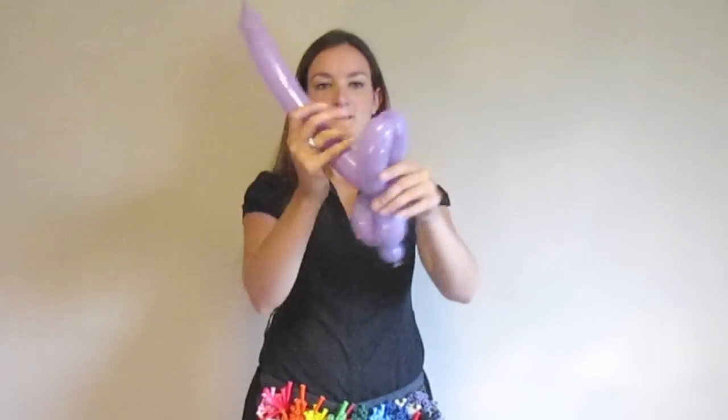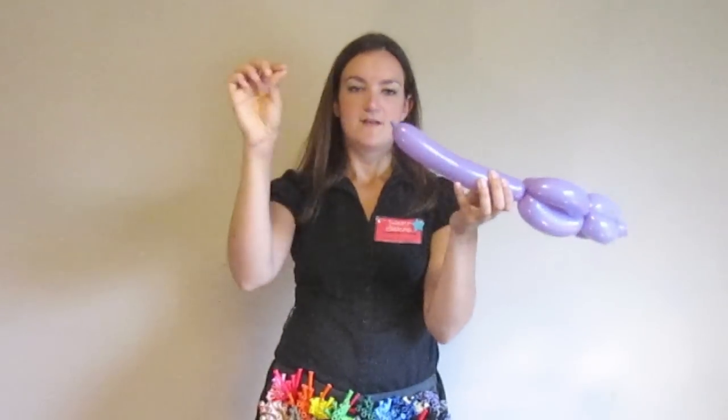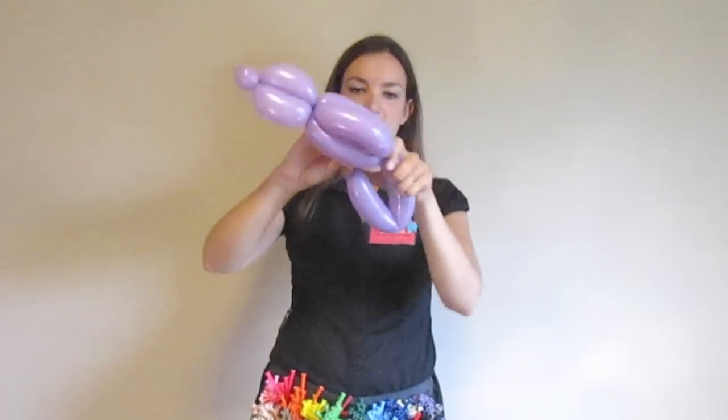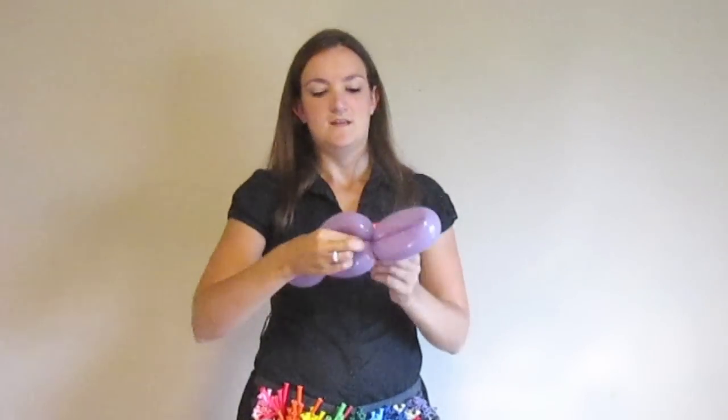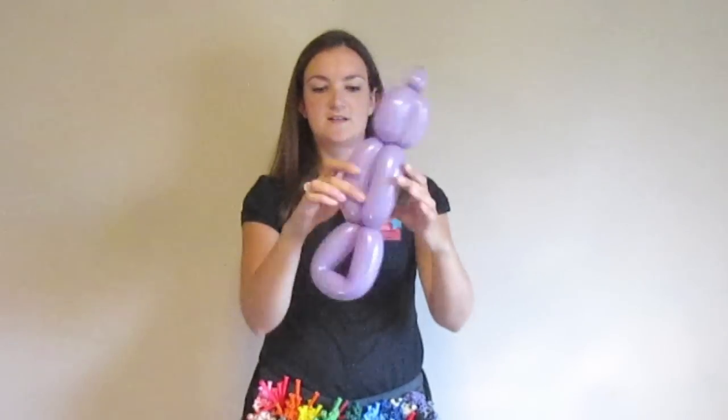I'm going to do the same thing for his body, just a little bit longer — maybe a four or five-inch bubble. Fold that up, twist together. Here's another four or five-inch bubble, bring it down, roll through. The rest of this is going to be his big flat beaver tail type thing. You should have a little tiny bit at the end — hold on to that, bring it up here, twist it around, and kind of pull it in through the bird body a couple times and lock it in place. You can mess with the shape a little bit. That's our platypus body.